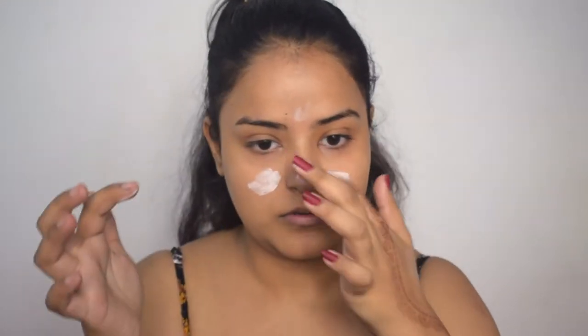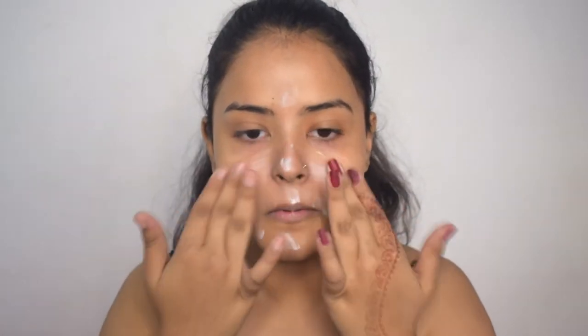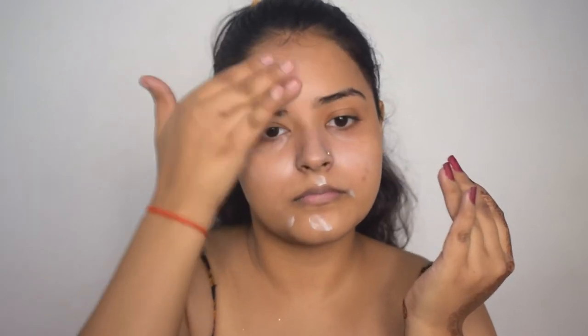First of all, I will start by applying primer all over my face. Today I have used Elf's Putty Primer, and this is the first time I have used this primer. It is really hydrating as well as pore-filling.